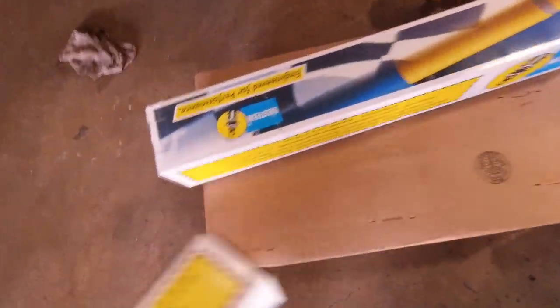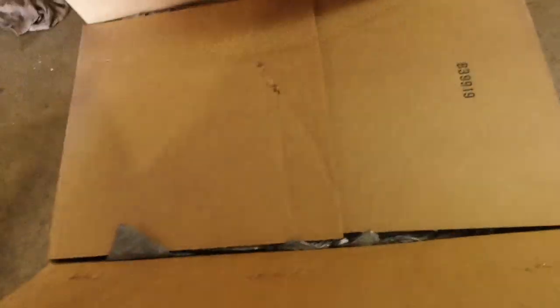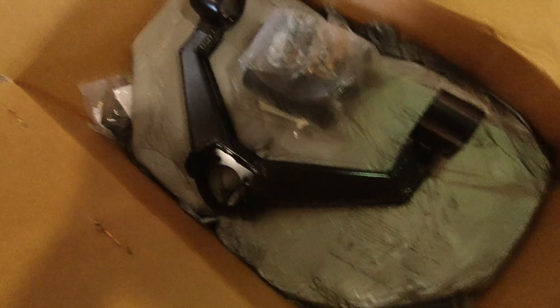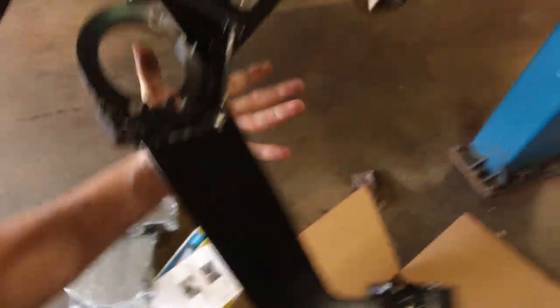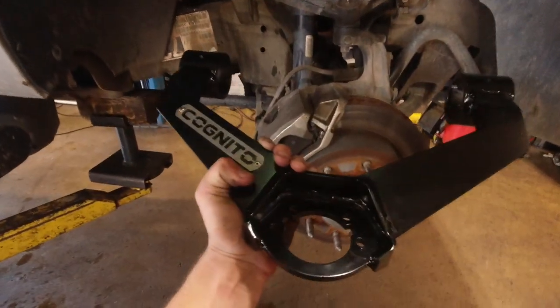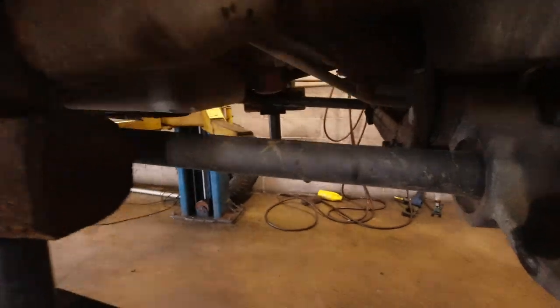I got myself a nice pair of Bilstein 5100 shocks and a nice pair of heavy-duty upper control arms. For reference, mine's a 2012 2500 HD and I got Cognito upper control arms. These are a lot more heavy-duty than the stock ones. What these do is increase your droop travel — when you crank up your torsion bars you decrease your droop travel significantly, which is why the ride is so rough. These right here are your torsion bars and you crank them up from right here.